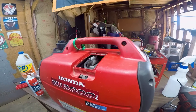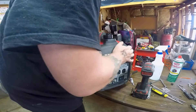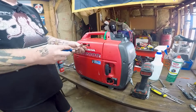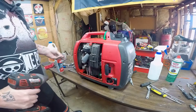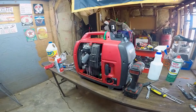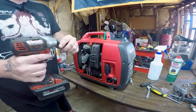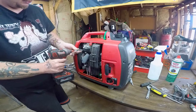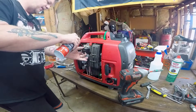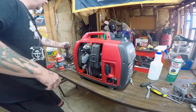So we're going to flip this around and give it the old magic start juice — spray some carb cleaner — and see if that fixes our problem, see if we can hear a backfire to confirm our suspicion. I'm just cracking open the air filter cover, not taking it all the way off, just enough to spray some carburetor cleaner into the carburetor, and we'll give it a few pulls and see if it starts.